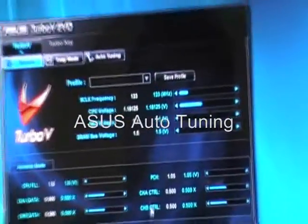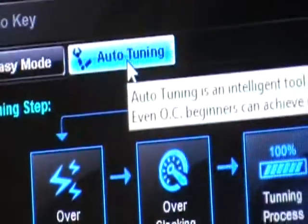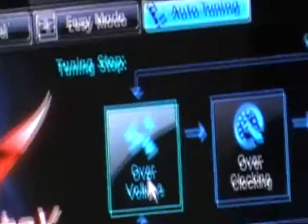Introducing ASUS Turbo V Auto Tuning Mode. The ASUS Auto Tuning Mode allows smart auto overclocking.